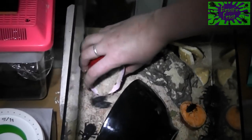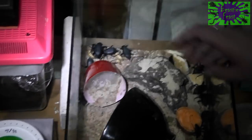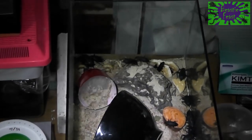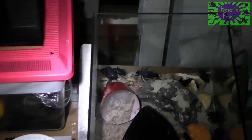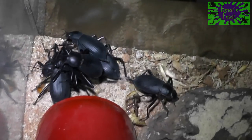They're usually from a desert environment — they are. These guys are also referred to as Egyptian black beetles, but they're almost never found there these days. They're all over the world; they've become naturalized everywhere. The area they were originally from is no longer their exclusive home — they do so well in all the places where humans have brought them.